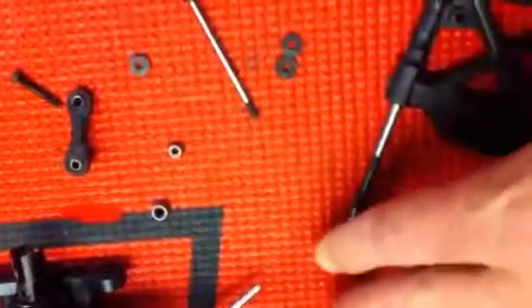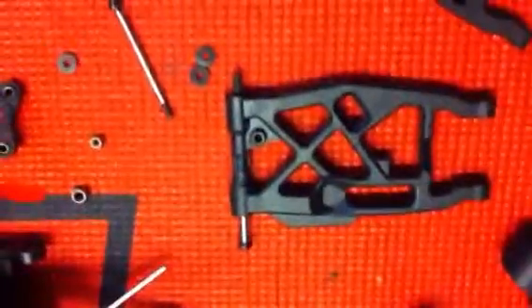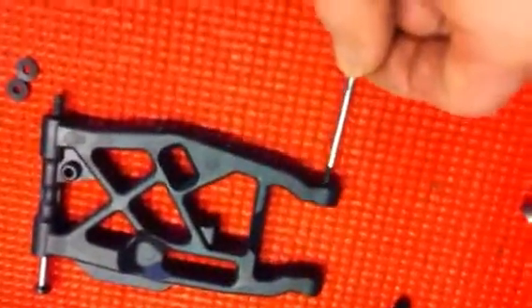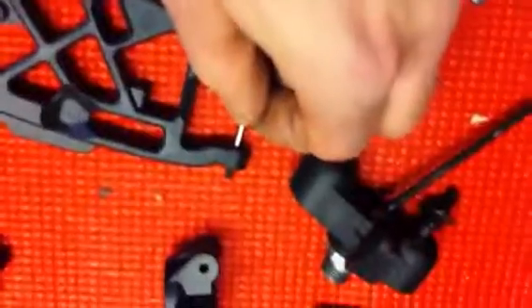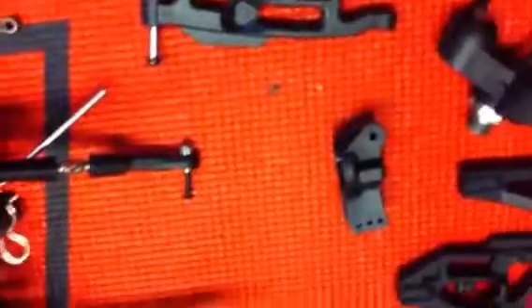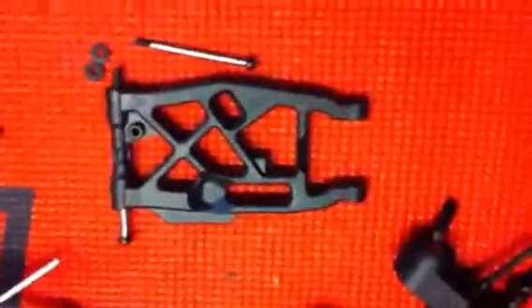Hard to do with one hand. With no slop. But the old outer hinge pins are just a tad bit smaller, so there is just a little bit of play in there. I think what I'm going to do is end up ordering a set of outer hinge pins for the MBX7. That should fix that problem.